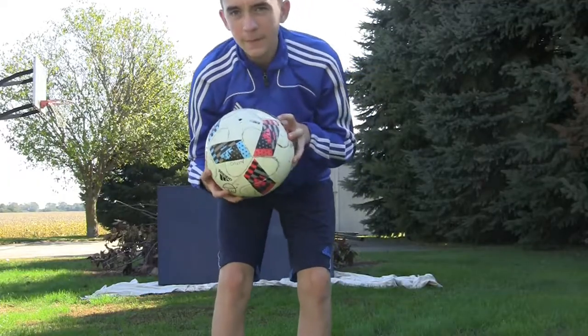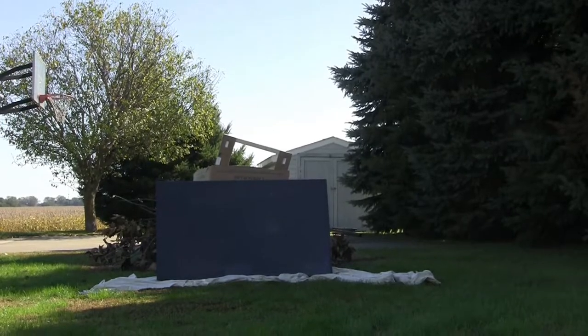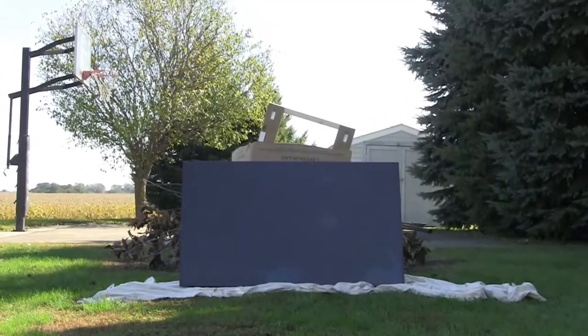Now we're gonna use the soccer ball on the TV right there. I'll move you guys into the shade a little bit so you can see it. All right, so there's the TV.